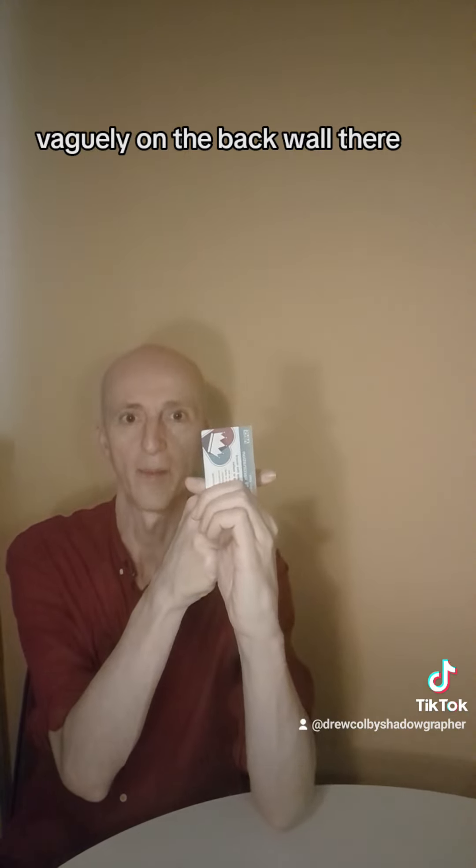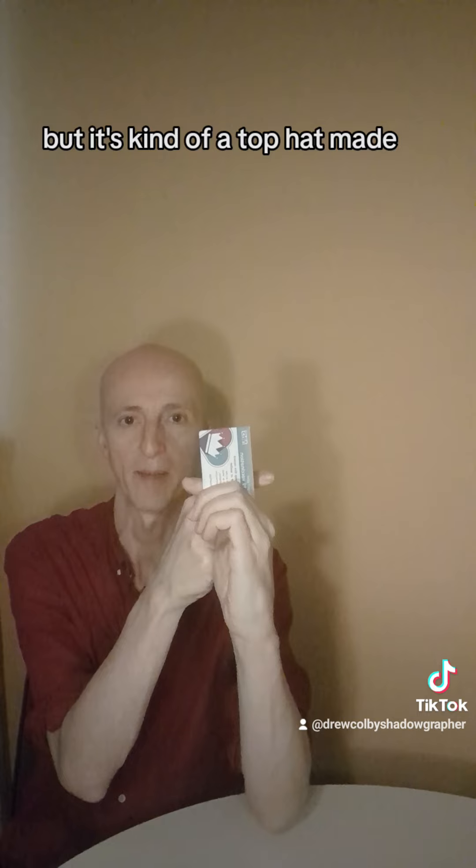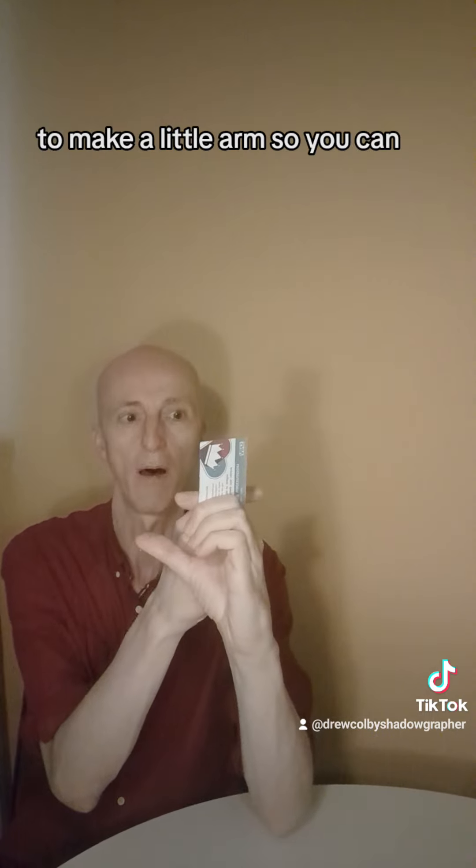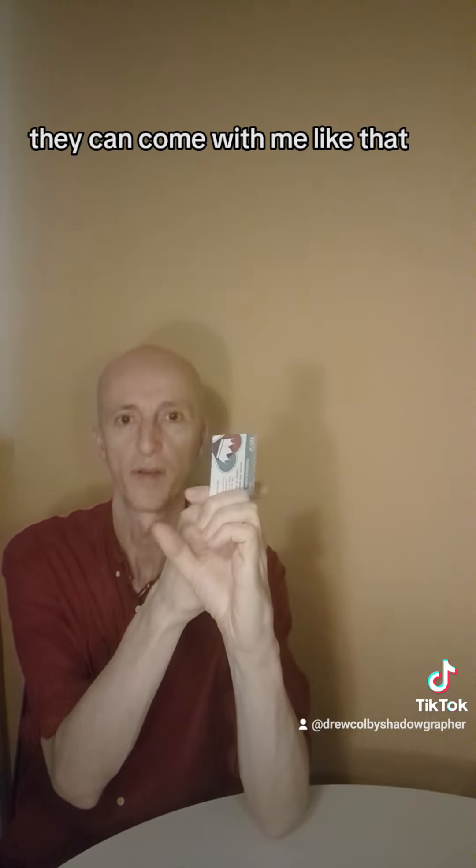You can see vaguely on the back wall there that it's kind of a top hat made. And then you're going to use this right hand thumb to make a little arm so they can come with me like that.